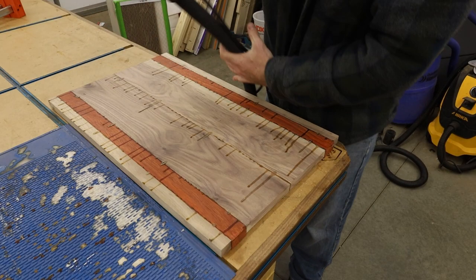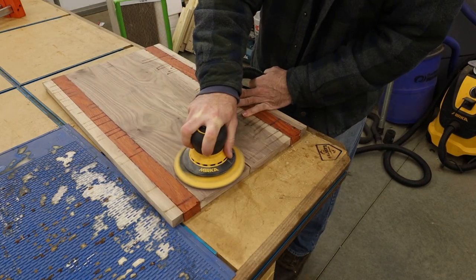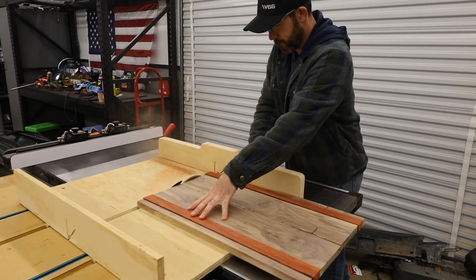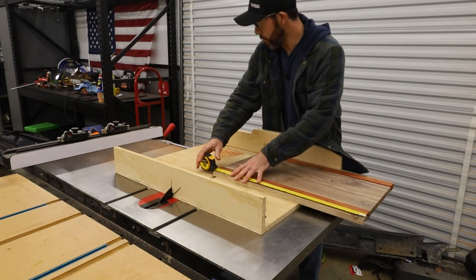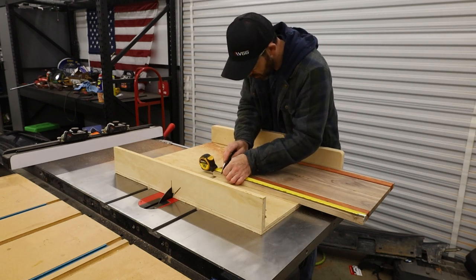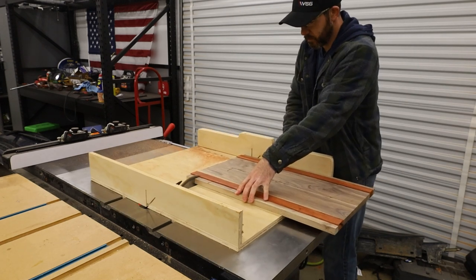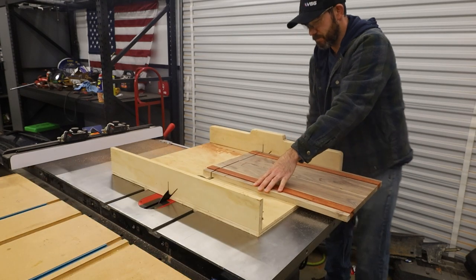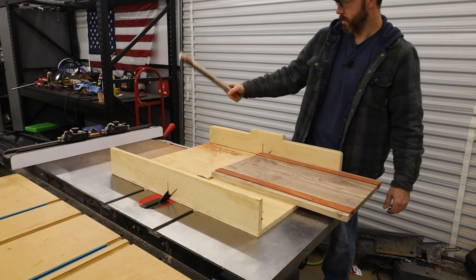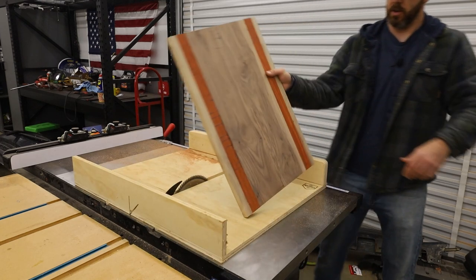I'm just going to use some 100 grit and knock this all down fairly flush. We made this way big. Can never find anything to mark with, so we're going to use this. That's the downside of using a cross-cut sled — the dust collection doesn't work very good. Anyway, let's get out of this dust and go into the other shop.